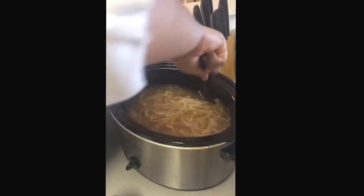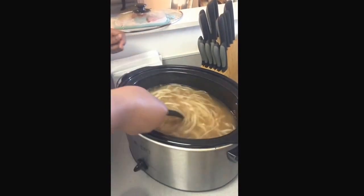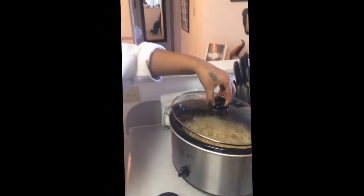You just have to let it cook and be patient. So I'm going to put the lid back on this, and I'd say about another 15 minutes.